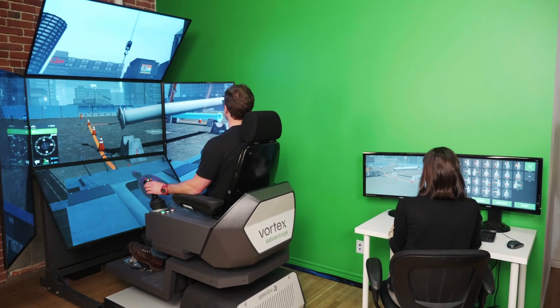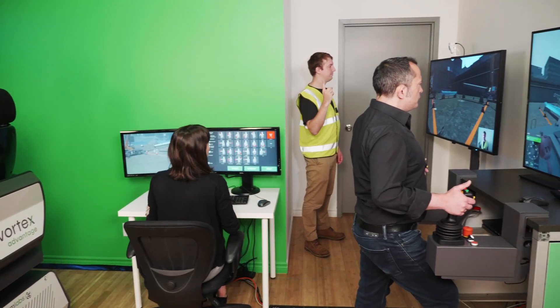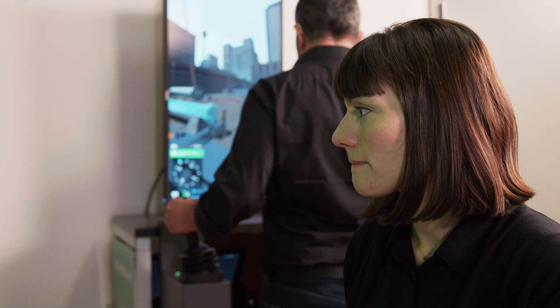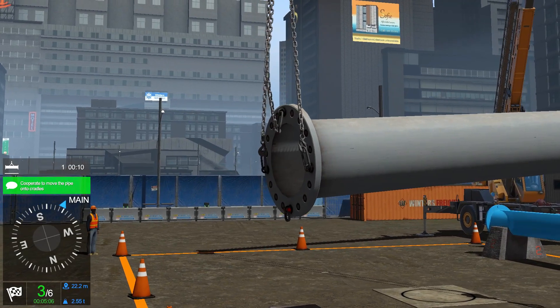It's also the only simulation solution on the market that provides real exposure to team-based tandem lift training. Developed in response to industry demand, this feature teaches the lead crane operator how to safely and efficiently maneuver a steel pipe load in tandem with a secondary crane, operated from another simulator connected to the network.